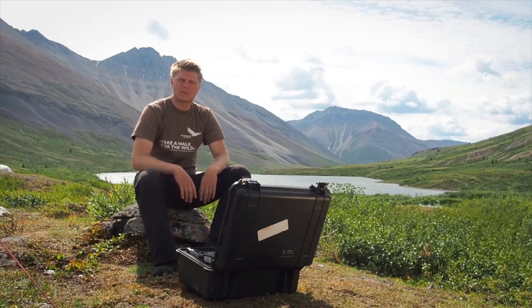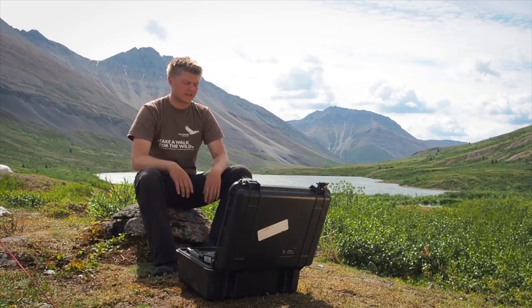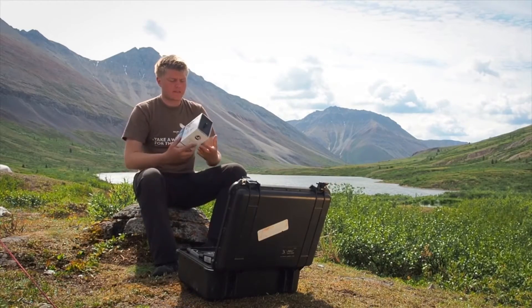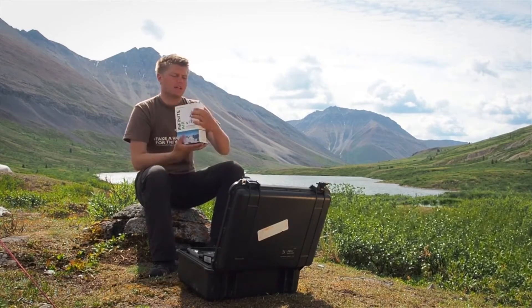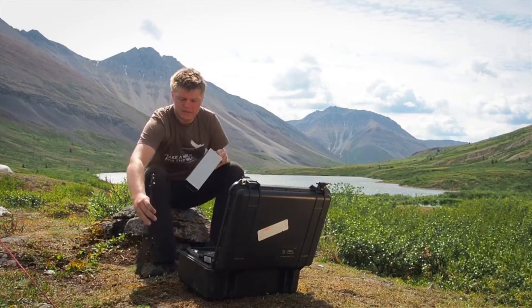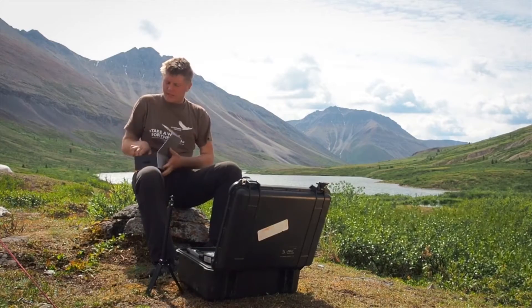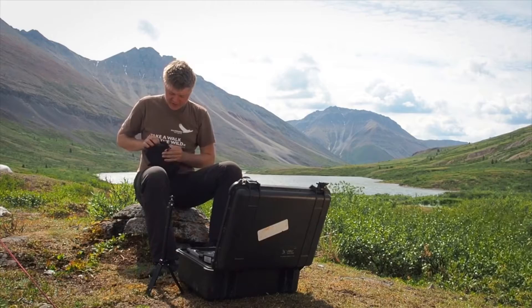I'm right now in the biggest wilderness area of the world, the Peel River Watershed in the far northwest of Canada. To charge our emergency device, I got the Infinite Air — it's a portable wind turbine from TexEnergy. It's pretty easy to set up. You just have this tripod where you put the engine on, and then about six parts to assemble.